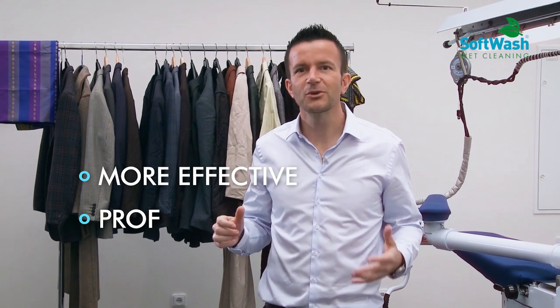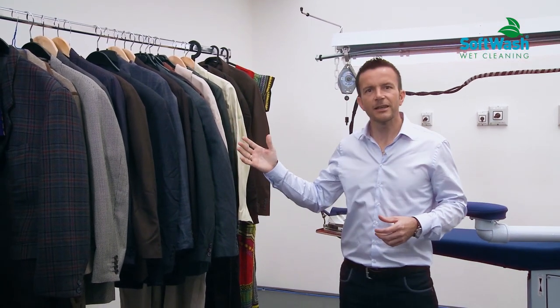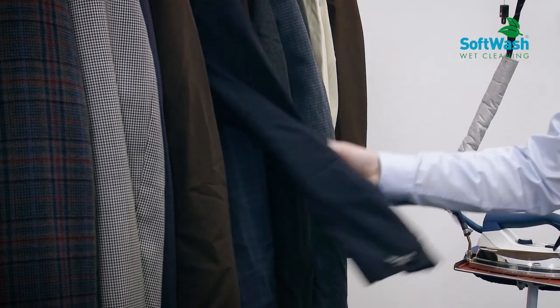What is softwash? Softwash is a revolutionary dry-to-dry cleaning solution that is more effective, profitable and environmentally friendly. With our softwash solution, we can clean all kinds of garments that we normally clean in a dry-cleaning solution.